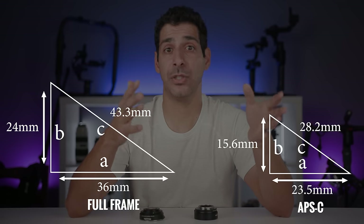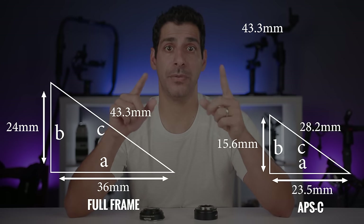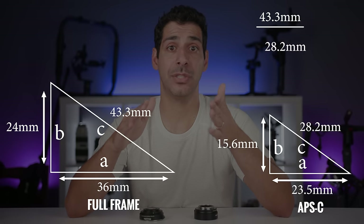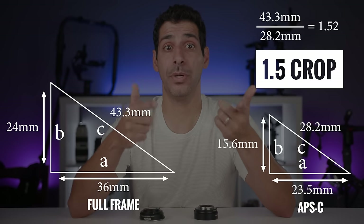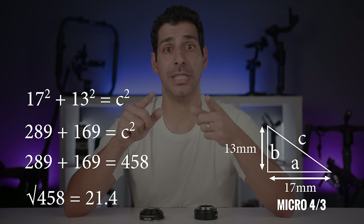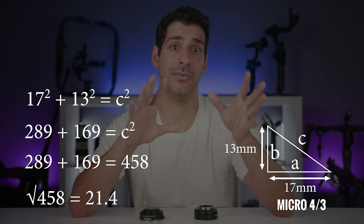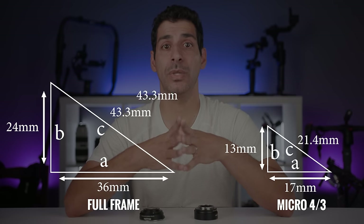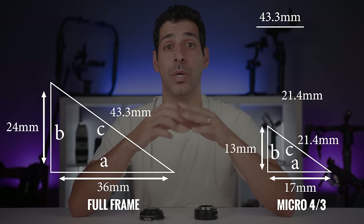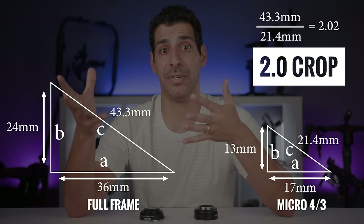To find the APS-C crop factor, we take the full frame diagonal of 43.3mm divided by the APS-C diagonal of 28.2mm, which gives us 1.52 — or a 1.5× crop. For micro four thirds: 17² + 13² = 289 + 169 = 458, the square root of 458 is 21.4mm, and 43.3 ÷ 21.4 = 2.02, giving a 2.0× crop factor.